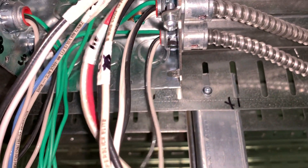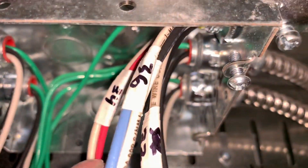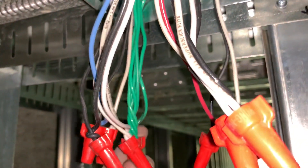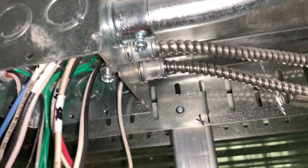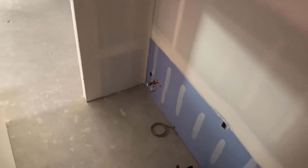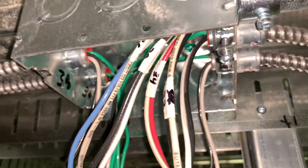Neutrals together, hots together, and you just repeat that — 32 to 32, 34 to 34, 36 to 36, 38 to 38. Basically it's just tying the colors together. All the grounds go together. Each scenario might be different, but in this case it's just a straight tie-through. That's the home run pipe, and these are the home run wires going to their destinations — some go to the kitchen plugs, dedicated circuits or a circuit of plugs.